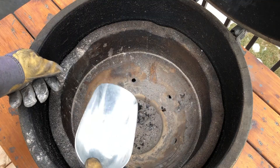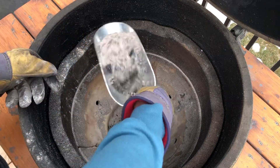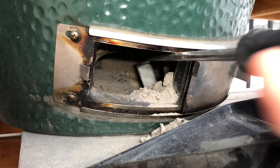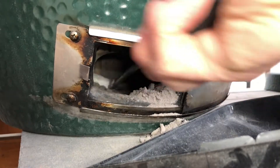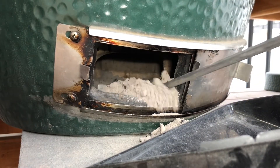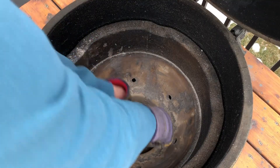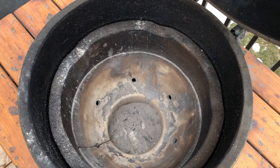Level two cleaning is removing all the ash from the bottom of the egg. You can do this from the top with a scoop if you remove your basket or grate, or you can do it from the bottom air vent with your rake. This is useful to do after every three or four cooks, especially if you notice a lot of ash has built up or if you're having trouble getting up to temperature. Fire needs air to burn, and too much ash at the bottom will block fresh air getting up to your coals.